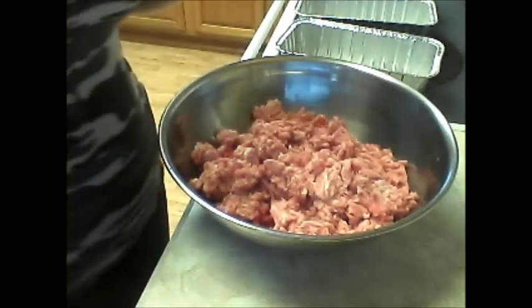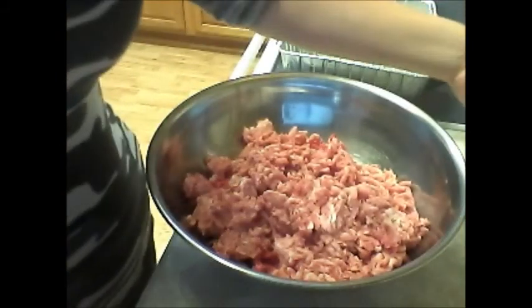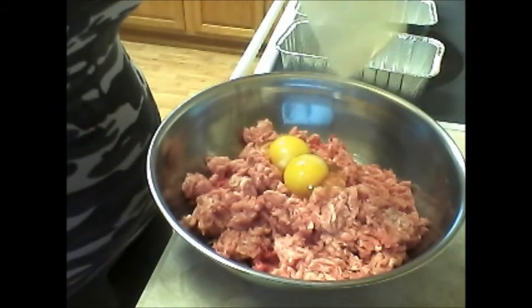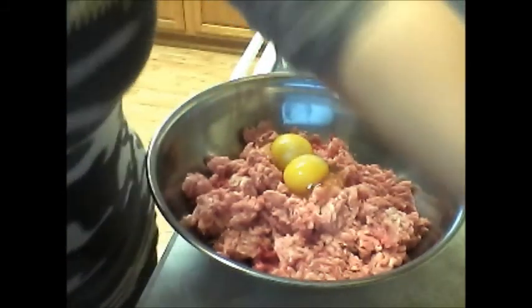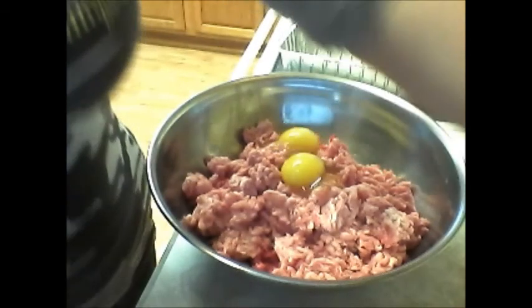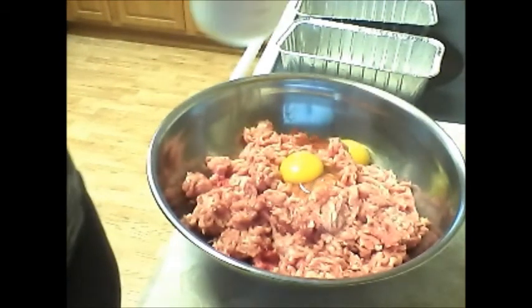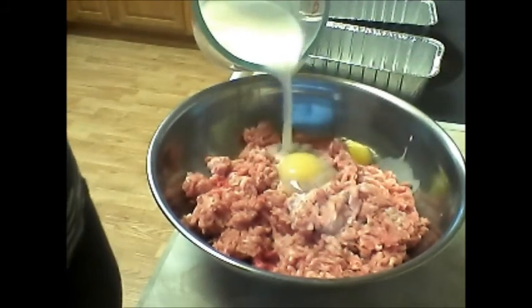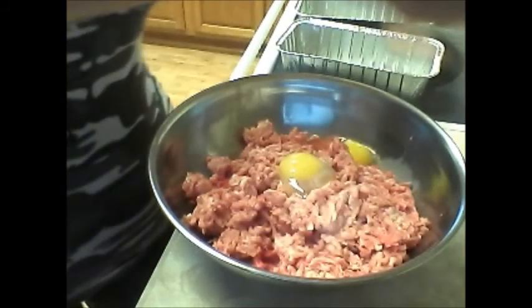Now we are going to add in two eggs and one and a half cups of milk. I'm just going to add some in right now and see how much more we need. Just got to be careful.